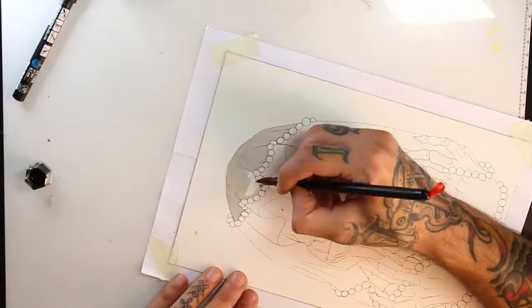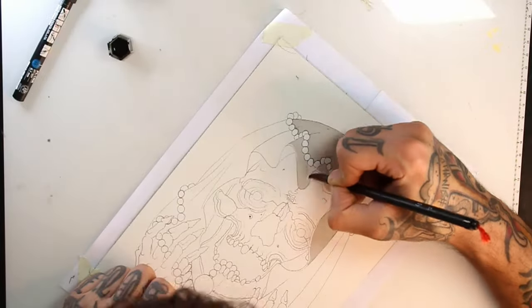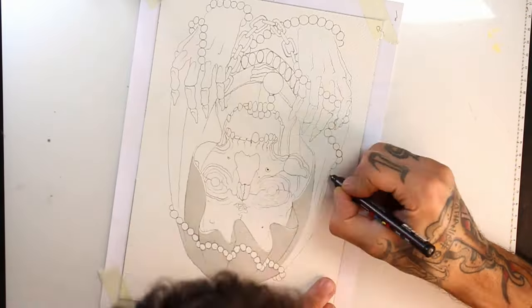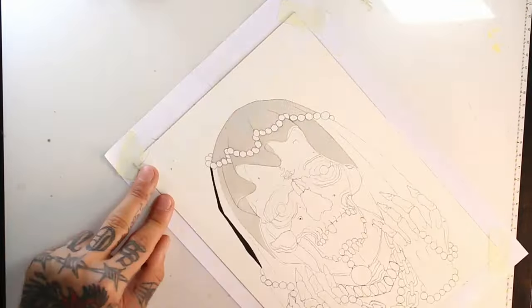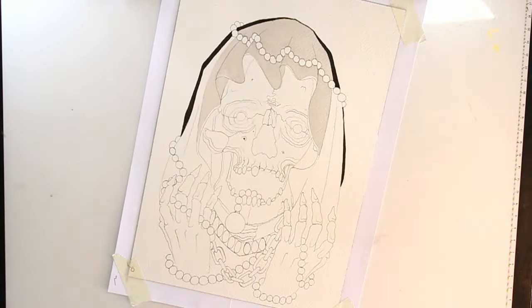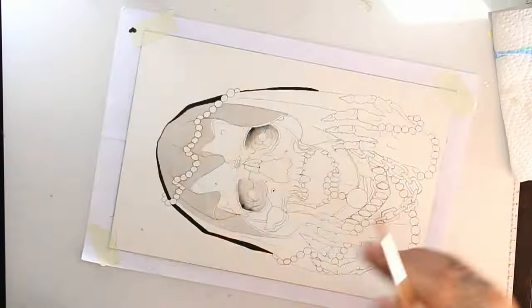I will now focus on the darkest parts of the drawing, blocking some black shapes and doing some black shadows. I'm using a black posca for ink and fading with a wet brush.